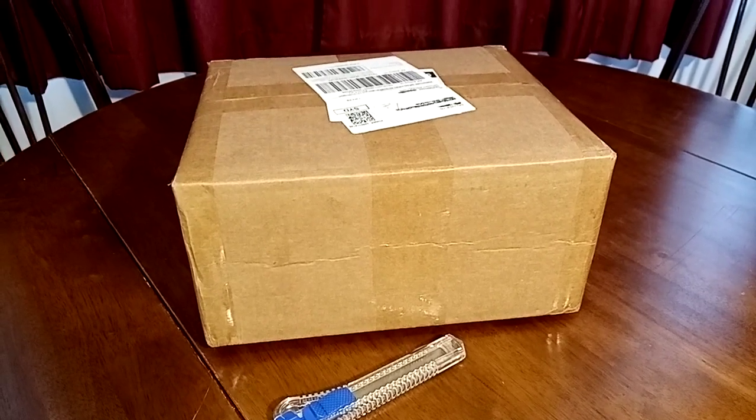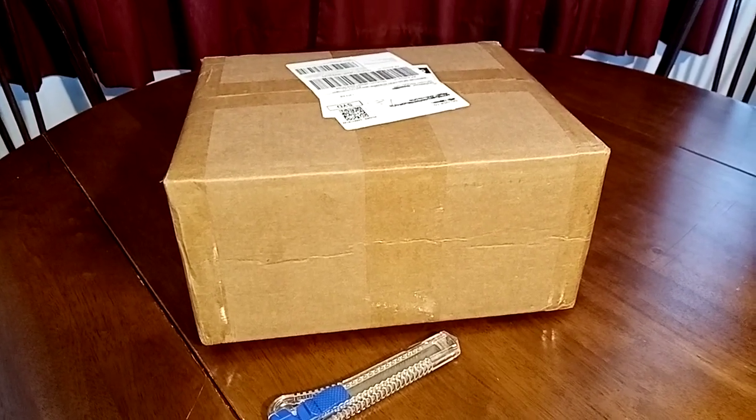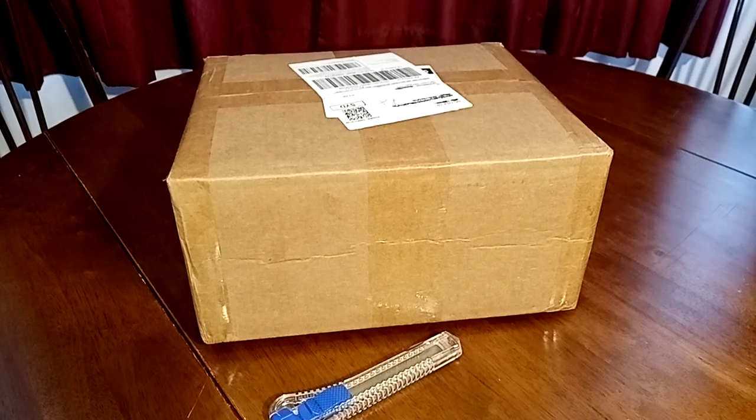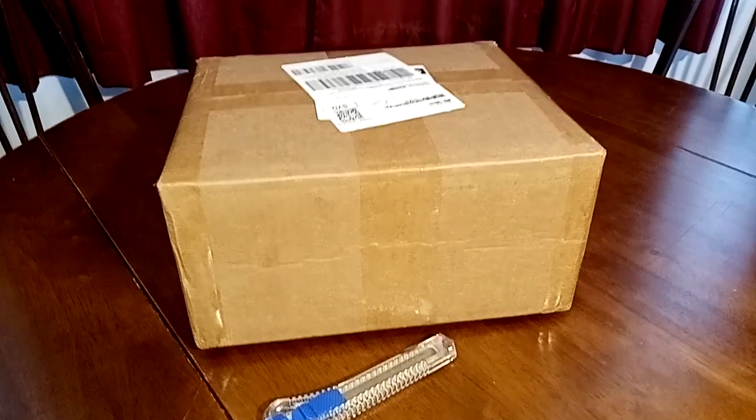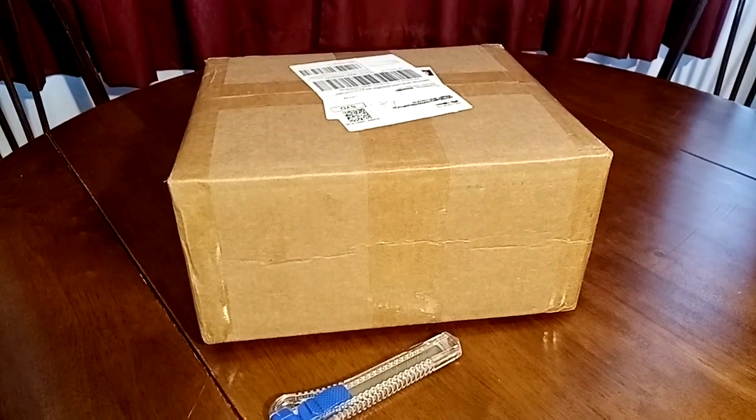Today we'll be doing something a little bit different — we'll be doing an unboxing video. My dad doesn't know what's inside, and I don't know either, but I've got a fair idea. Anyway, Dad, shall we get into the unboxing?